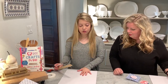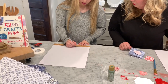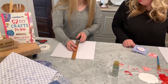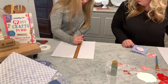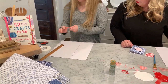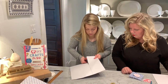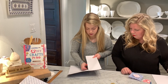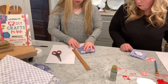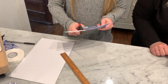Now take your scrapbook paper and make sure you have it on the white side. Measure about four and a half inches from the bottom and four and a half inches from the top, making sure you get it even, then draw a straight line and cut that out. Next, take the ruler and fold over about four inches, then fold it and cut off the excess — and that is your card.